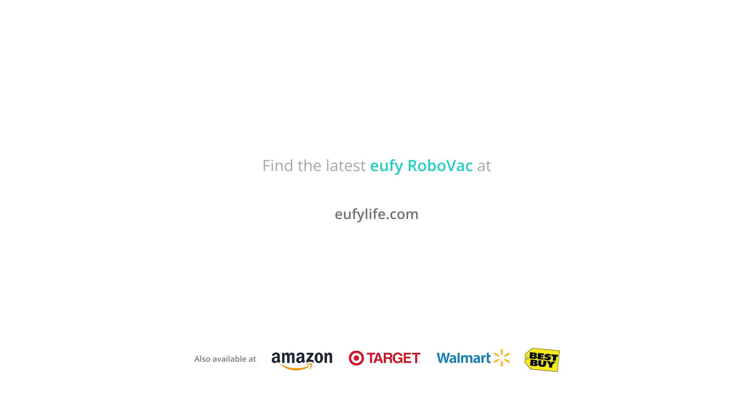Find the latest Eufy RoboVac in stores near you. Visit eufylife.com to learn more.